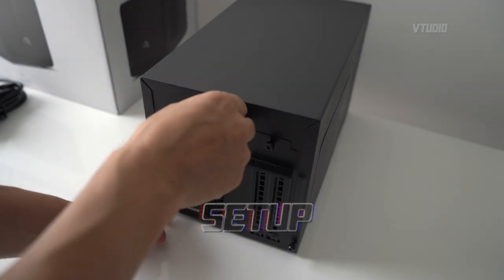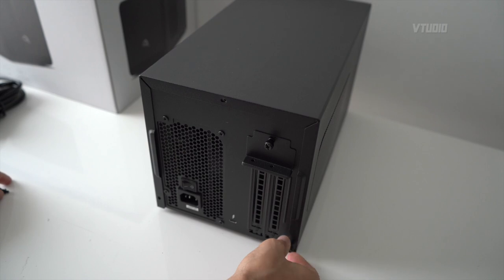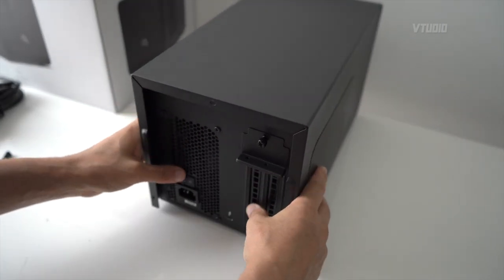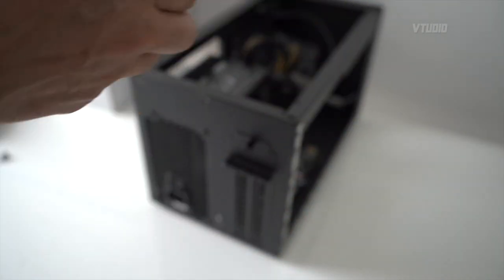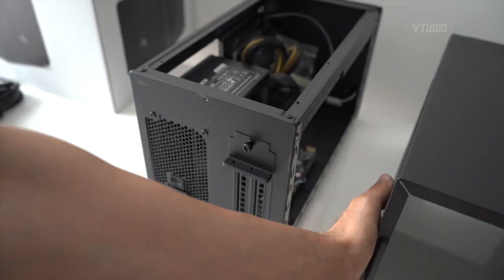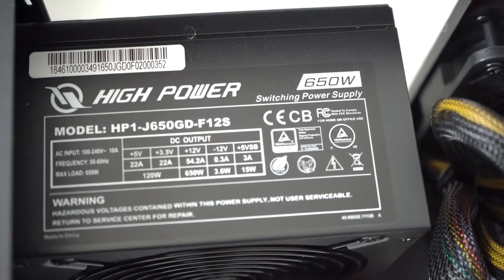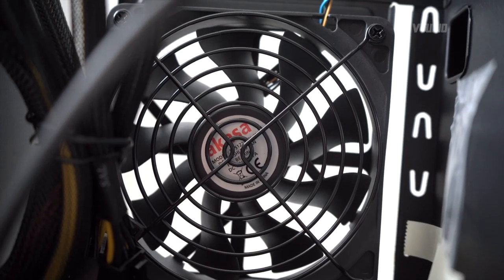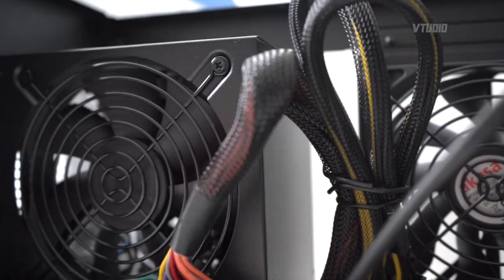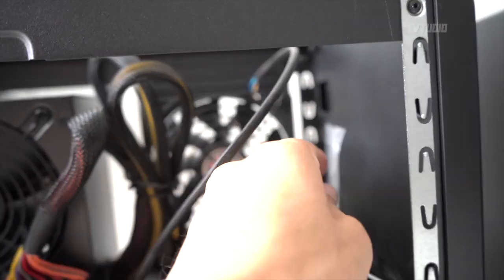To get it set up, unscrew the thumb screws, pull it out, and lift the case up. Inside you can see the 650-watt power supply and the fan — it looks large and in charge. The power supply has a big fan as well.